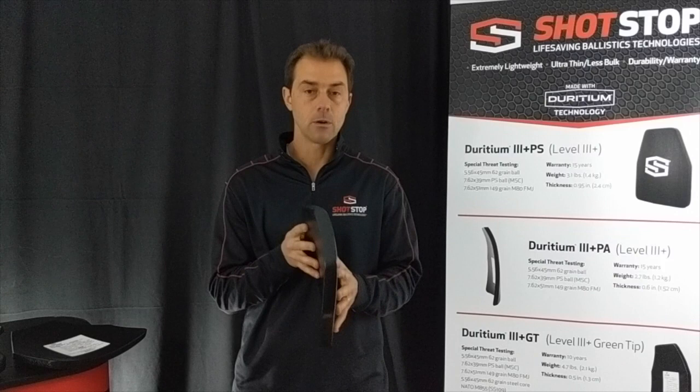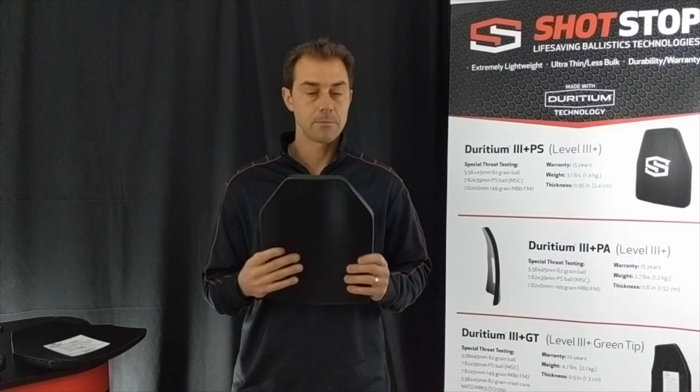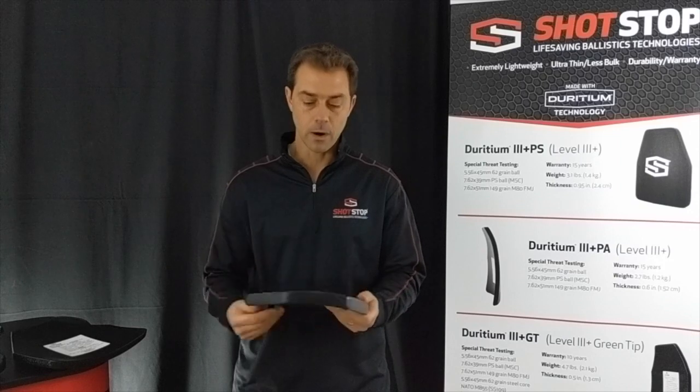There are a lot of videos out there on YouTube and on our own website showing this being shot far more than the six-round tests that certain compliance tests do require.